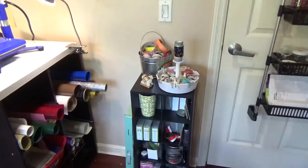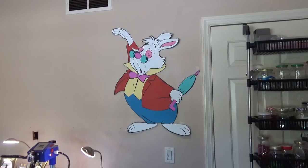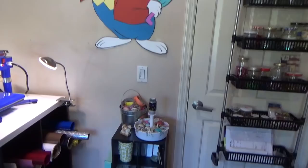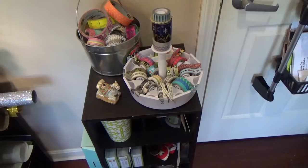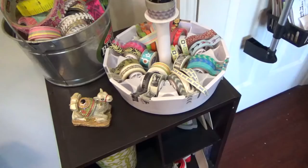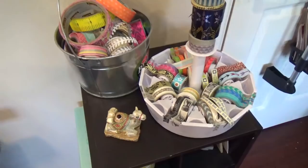Coming over here you'll see my white rabbit — he's 36 inches tall, created in Design Space. I have a video for him and I'll link that below. Down below are my washi tapes, my little washi tape spinner, a bucket full of washi tape, and my little camel trinket box that my mom got me. I love camels because they represent humility and the ability to change.